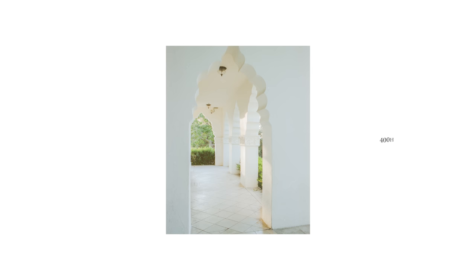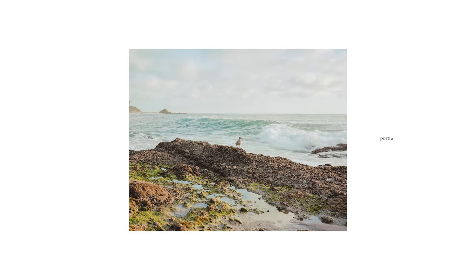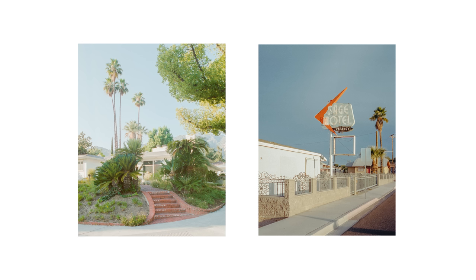Both film stocks are pro-line color negative films. Pro 400H is known for producing vibrant Fuji greens, and Kodak Portra 400 is known for its warmer tones. Some things we're going to keep an eye out for in the test are differences in color, grain, latitude, and how well each film stock performs in under and over exposure.